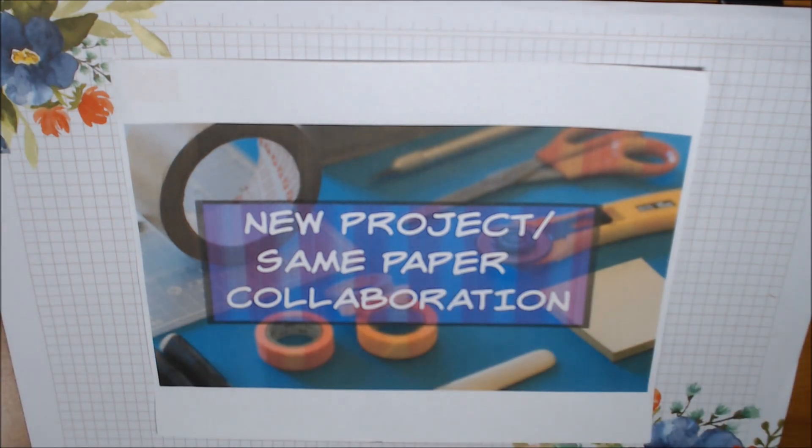Hello everybody, welcome to our first new project same paper collab. This is a collaboration between Stamp Girl, who is Paige — her handle is stmpgro — and me. I'll have her link below, and you all are welcome to play along with us. You don't need to sign up for anything, just let us know in the comments where your video is so other people can see them too.